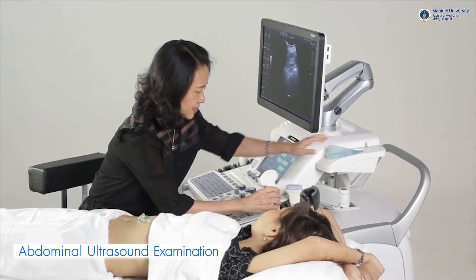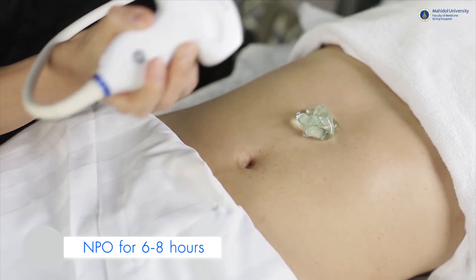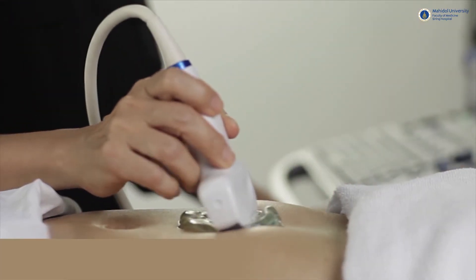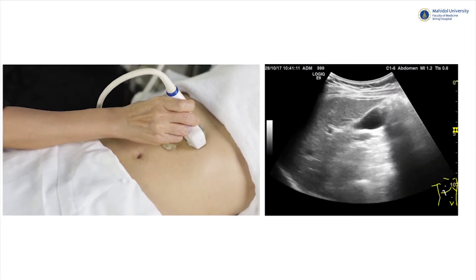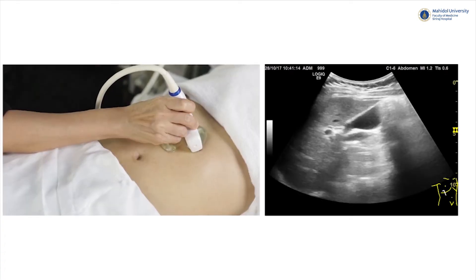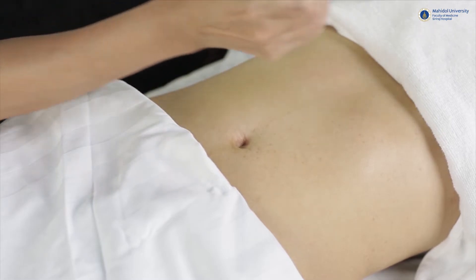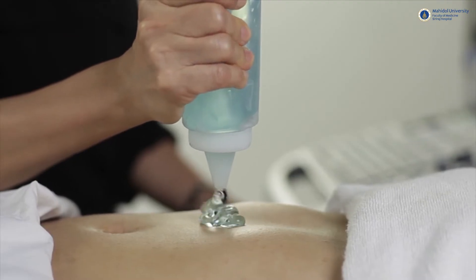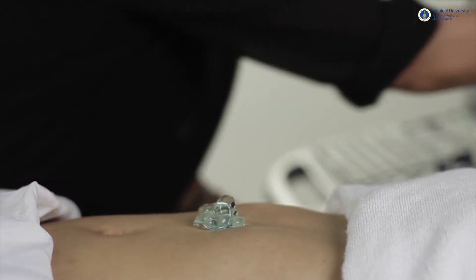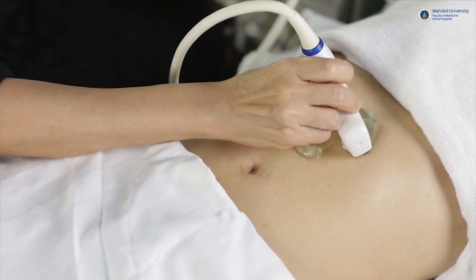During abdominal ultrasound examination, the patient should fast for at least 6 to 8 hours before the scan in order to prevent gallbladder contraction and to avoid bowel movements, which could potentially obscure the organs under study. An optimal amount of gel should be used, serving as a medium and allowing the probe to make good contact with the skin to achieve the best possible images.